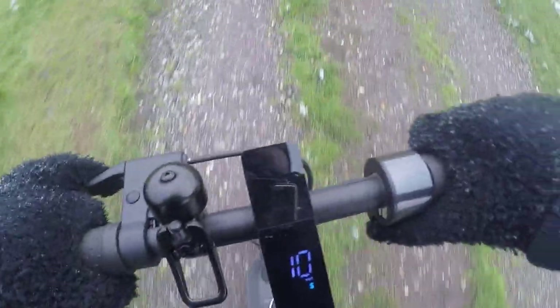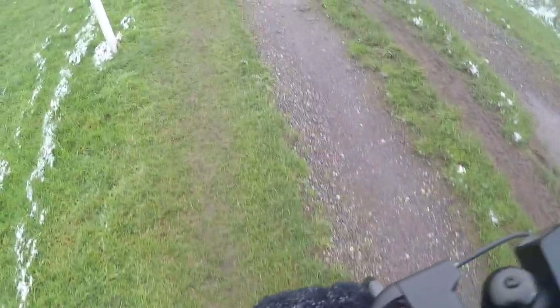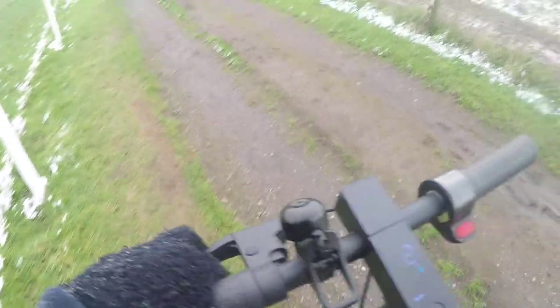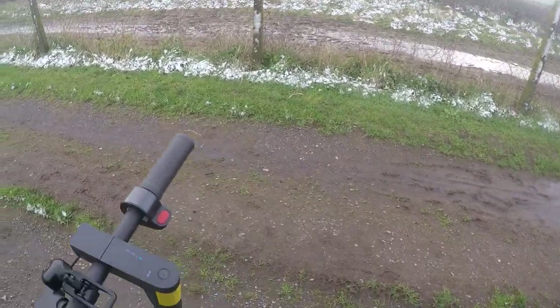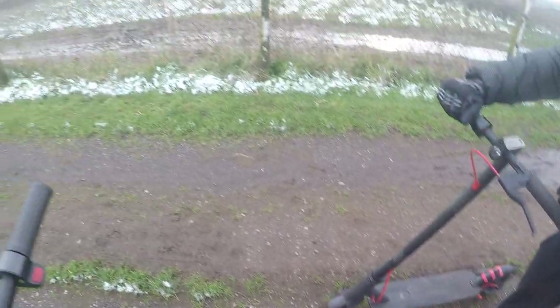The weather is so bad today — so cold. The Pro is still far behind, but he's catching up now. Look at all this snow in Brighton — it doesn't happen often! He's finally caught up.